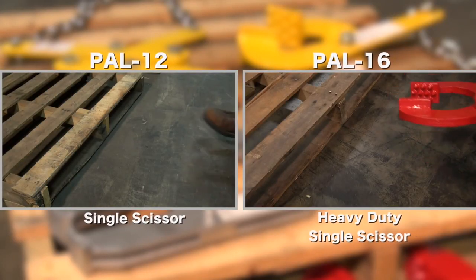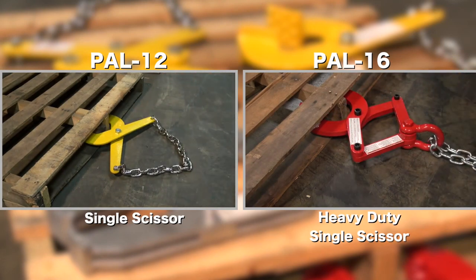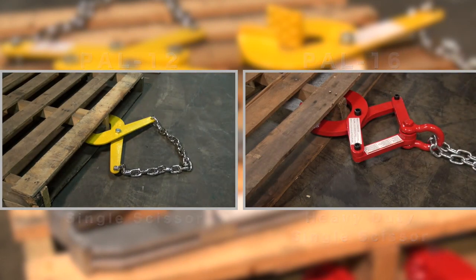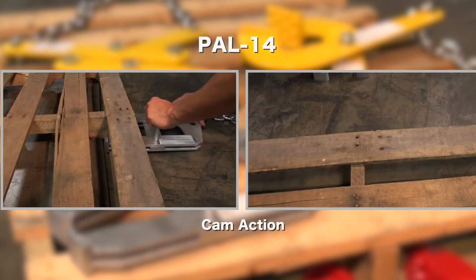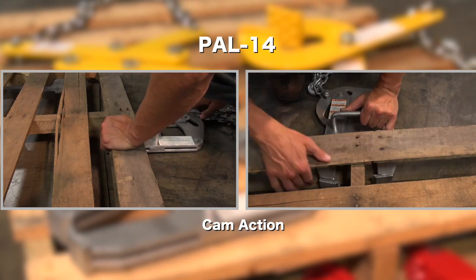The PAL-12 and the PAL-16 single scissor action allows for wider jaw opening. The PAL-14 cam closing action provides maximum gripping strength and reduces pinch points.